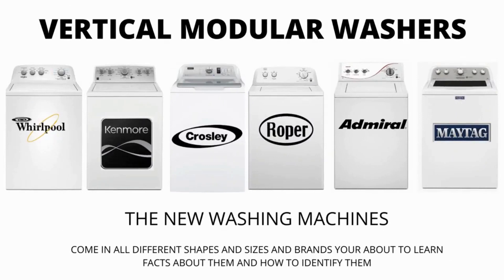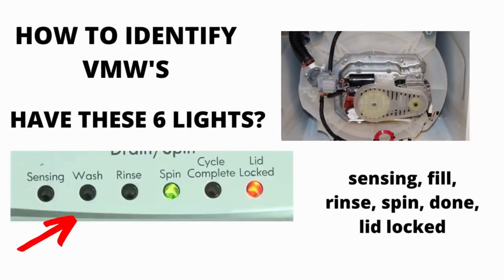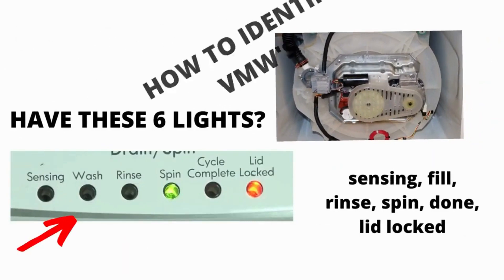There are many other washing machines on the market but they are a waste of money. They don't last any longer than the VMWs, and cost more because of the functions they come with, not because they are tougher or longer-lasting appliances. I hope this information has helped you in the right direction.